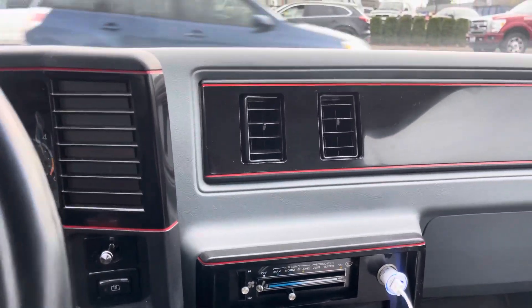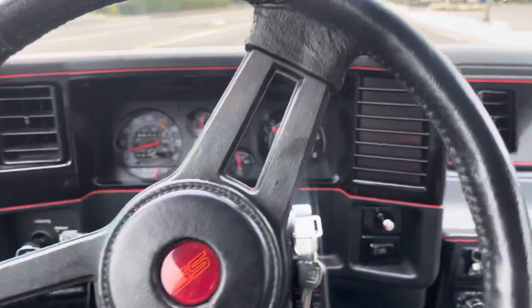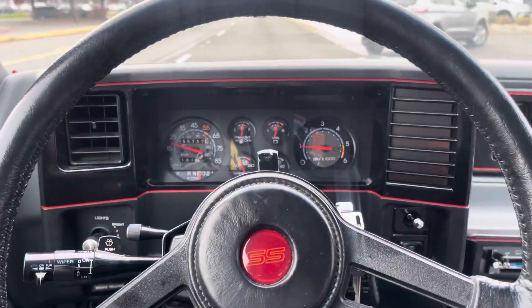This is one of them cars you see on one of them auction shows, but it's a perfect running vehicle. Let me know if you're interested — y'all have a blessed day, thank you.